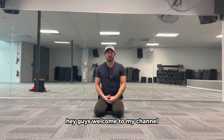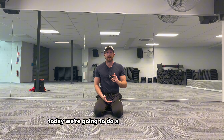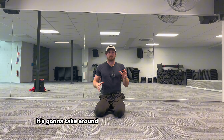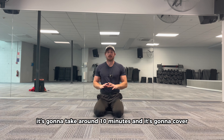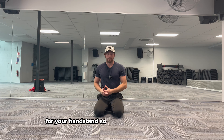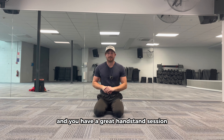Hey guys, welcome to my channel. Today we're going to do a handstand warm-up. This is going to be a full body warm-up. It's going to take around 10 minutes and it's going to cover every aspect that you need to warm up for your handstand so that you don't get injured and you have a great handstand session.